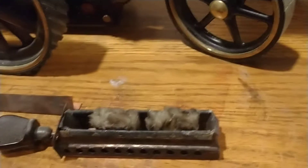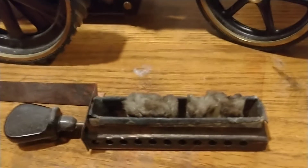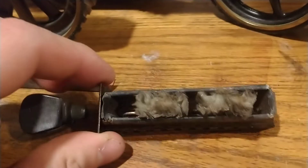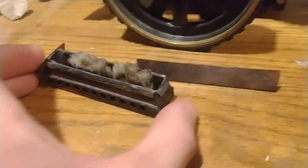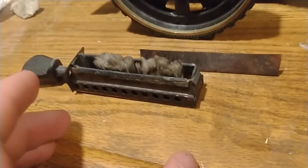For the wicks, I used Tiki lamp wicks because that's what was locally available to me. You might be better off replacing the entire pan so that the burner slide is not in there anymore. That way you have a bigger pan to hold more fuel so you don't have to fill it up quite as often. I have to add more fuel about once every five minutes or so when running this engine.